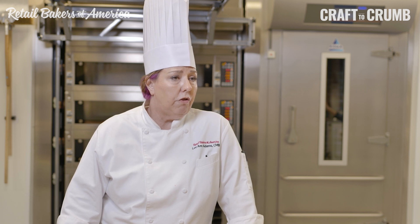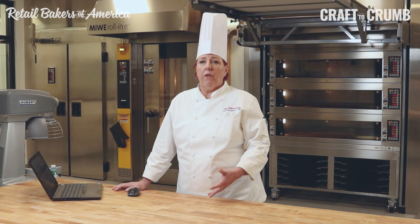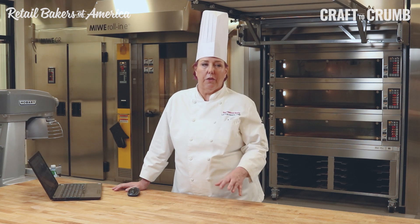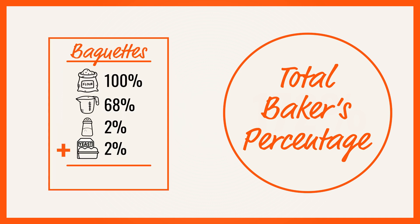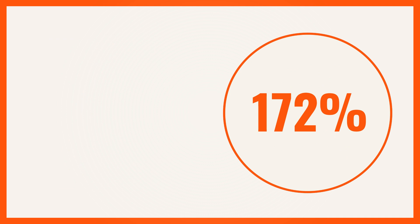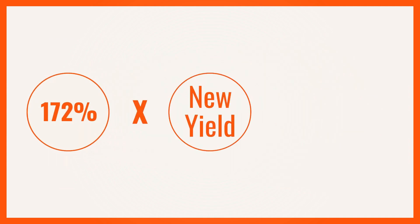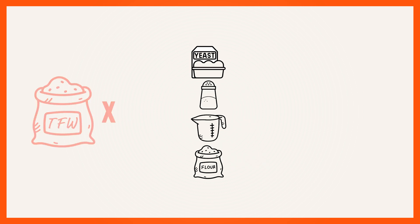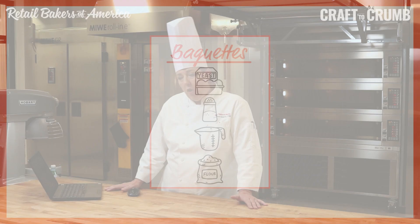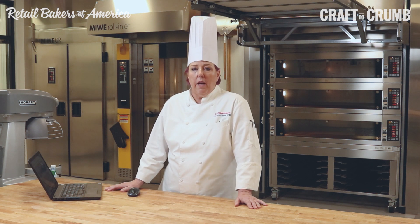We've put a recipe in baker's percentage, and we've talked about taking one out. The other thing is doing a yield change — if we want to take it up or down, rather than multiplying by 562, you can do something called a yield change. You add all those percentages up and get what's called a total baker's percentage. Our baguette recipe would be 172% when you add 100%, 68%, 2%, 2%. Then you take that total baker's percent and multiply it by your new yield — that gives you your new total flour weight. Once you have your total flour weight, multiply it by your baker's percentages and you have a new recipe. It will work.